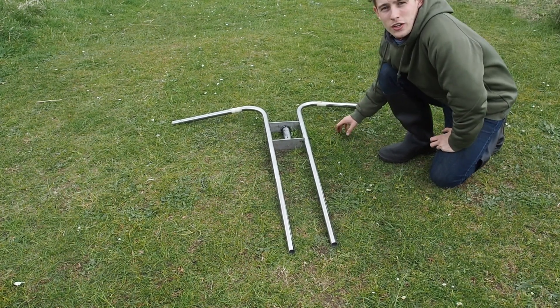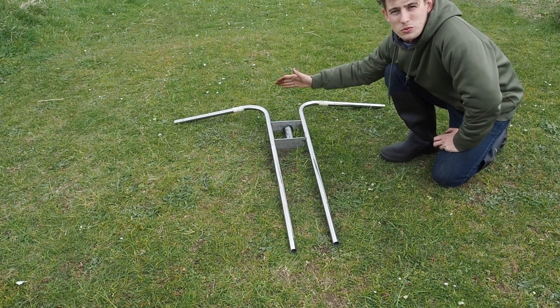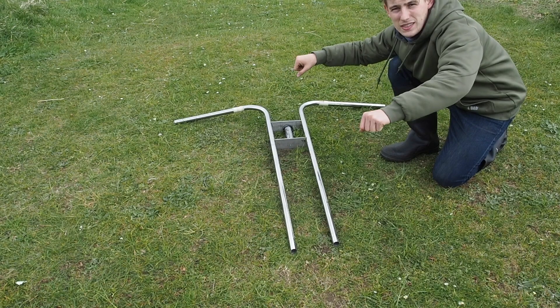The last bends I'm going to do is just one on either side of the steering housing, just above it around here, and that's just going to bring the handlebars up to a nice relaxed height whilst riding.